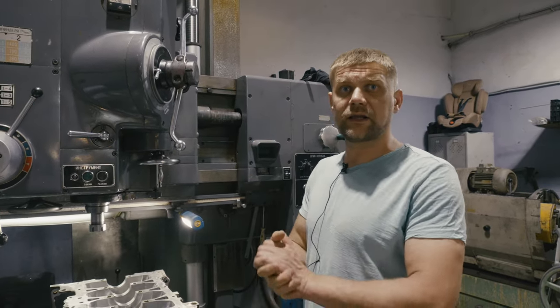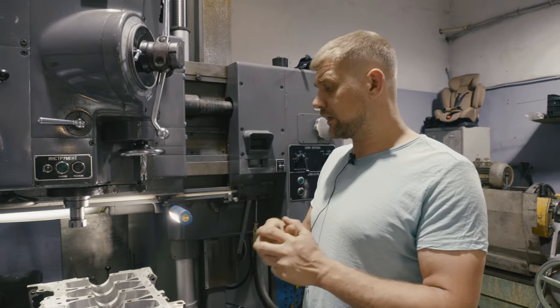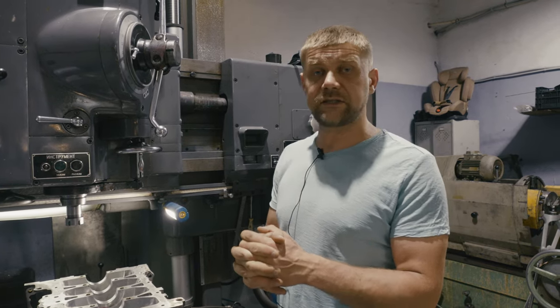Ничего у нас не делается на глаз. Все техники и методики уже давно отработаны и просчитаны. Количество таких операций, произведённых на двигателях данных моделей, я думаю, уже зашкаливает за тысячу.